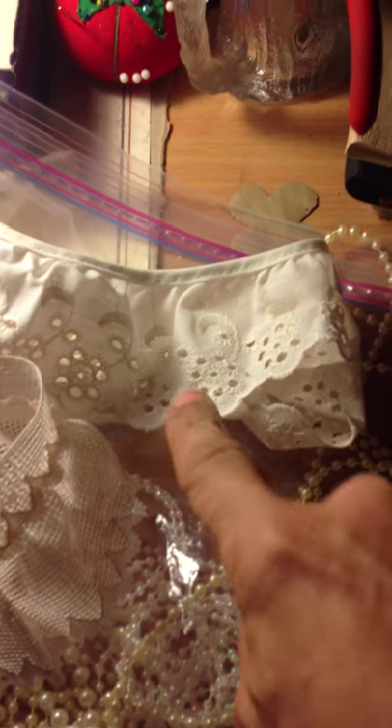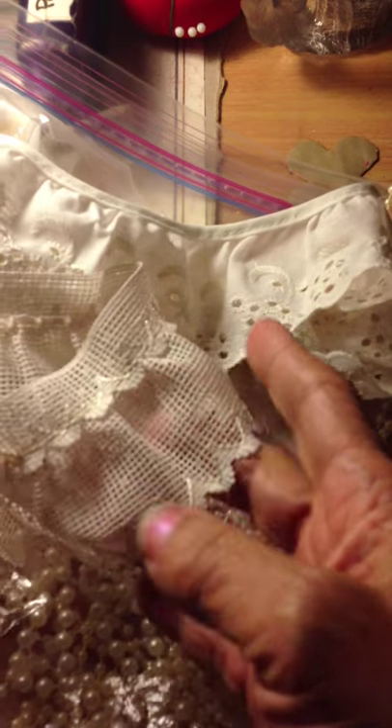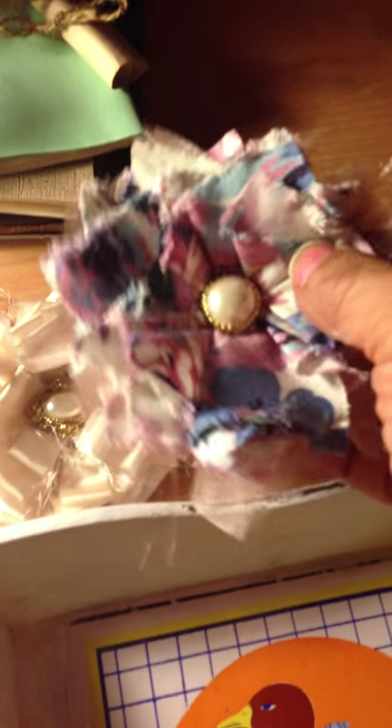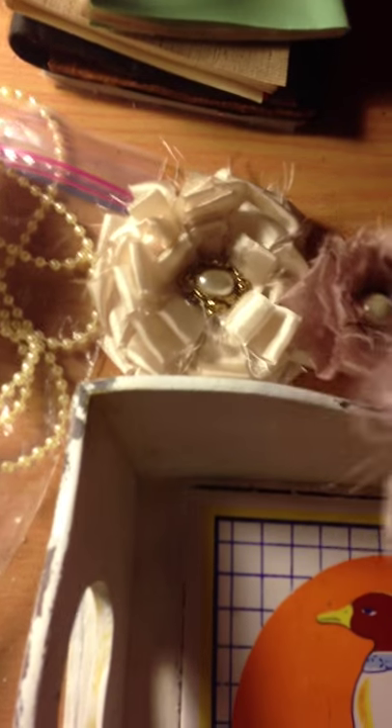I started to go through some pearls, some eyelet ribbon, and some lace single edge ribbon. Single edge means it doesn't have the scallop on both sides. I also made some shabby chic flowers. Here's one with the blues, but this one has pinks and there's no pink in this project, so this one is definitely out.